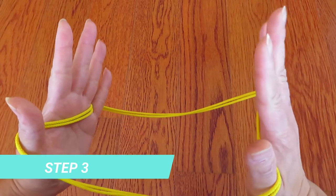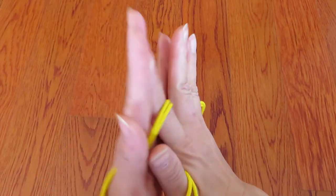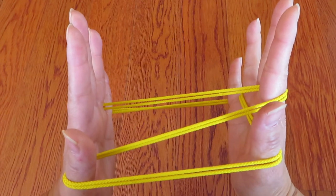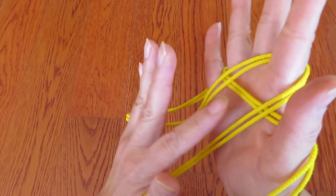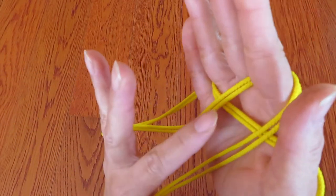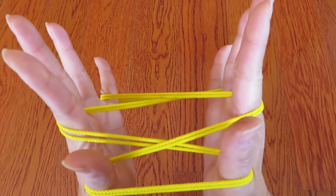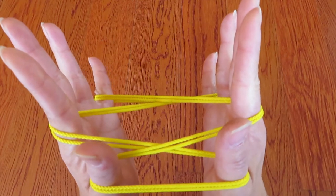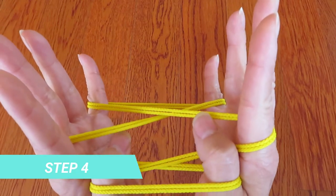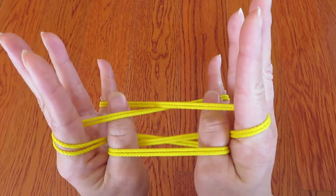Right hand pointer, pick this string like this. And left hand pointer, pick this string — the horizontal string in between these two vertical strings like this — and with both thumbs, pick these strings behind pointers like this.